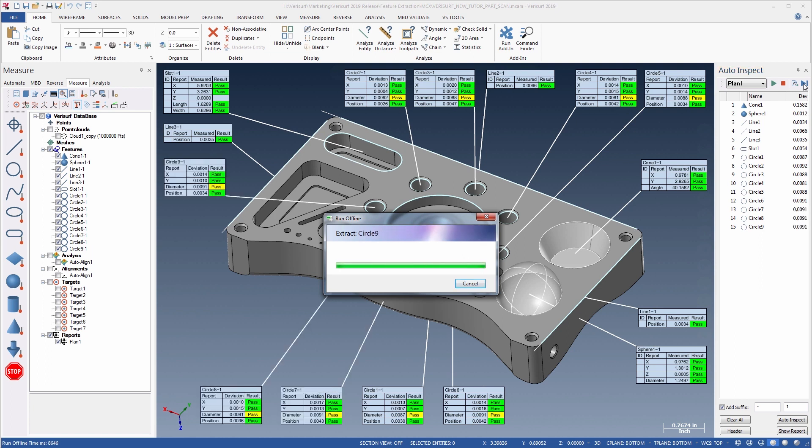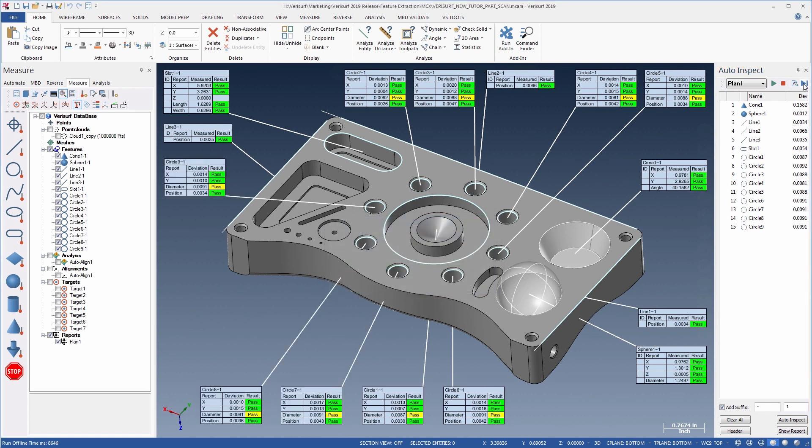To inspect additional parts, we simply align to and scan them, and then run the inspection plan.